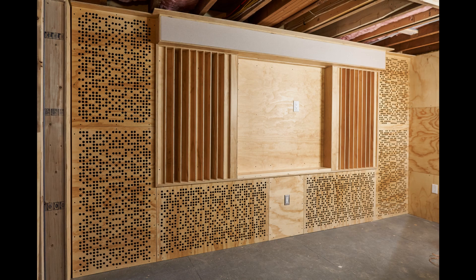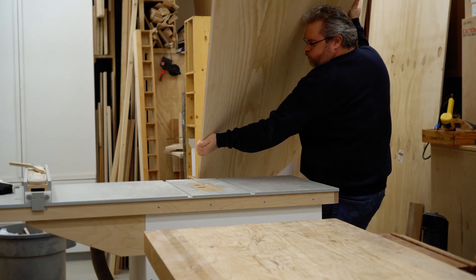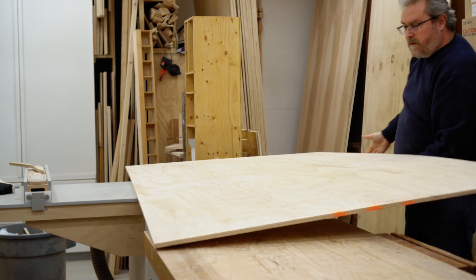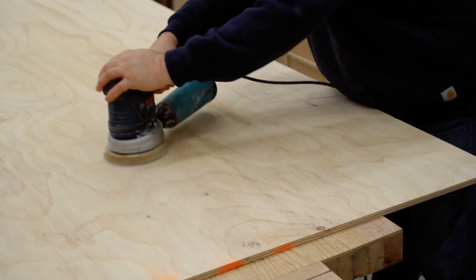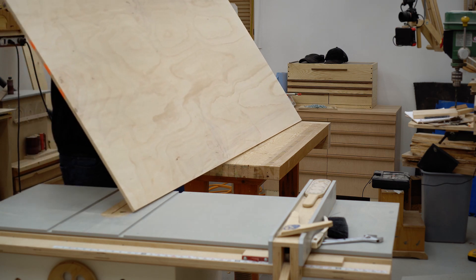I'm making these panels for a room that I'm setting up in my basement — it'll be acoustically treated. For those of you that don't know, acoustic treatment is not the same as soundproofing. Soundproofing is a completely different thing. Acoustic treatment makes the room sound good when you're playing music in there, watching movies, or whatever.